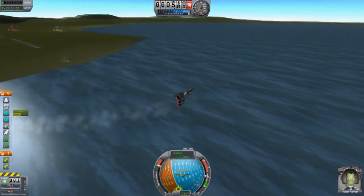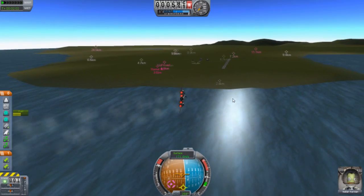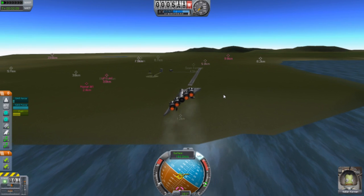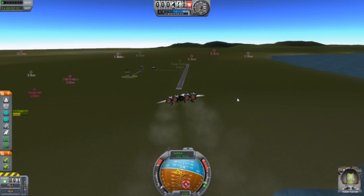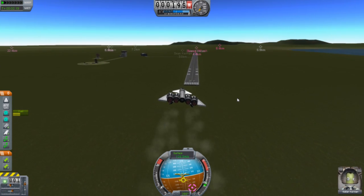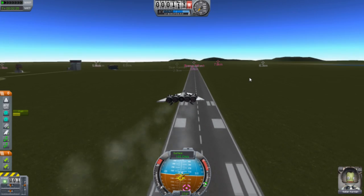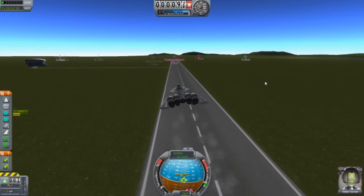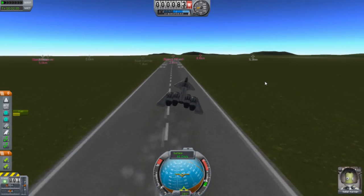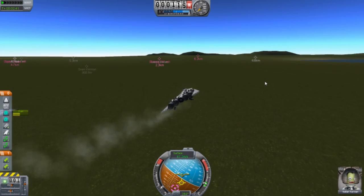We're gonna turn again. Alright, nice — pretty good. Down a bit, bit more. We might be the first ones to actually land on this runway. Oh — no, no, no, no! No runway for you. Damn thing. Whatever, we don't need the runway.